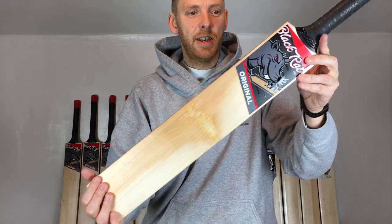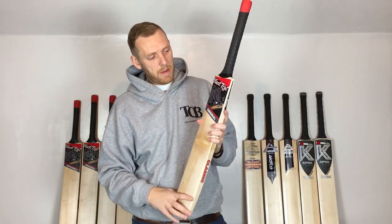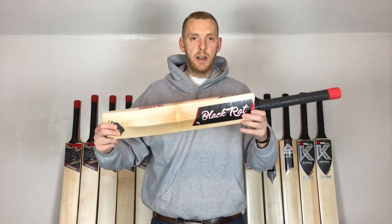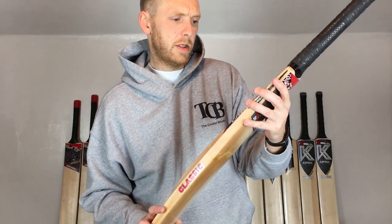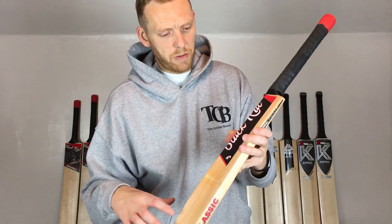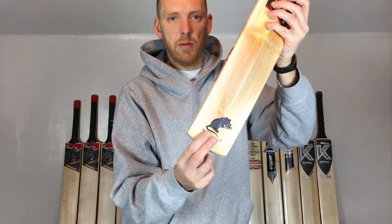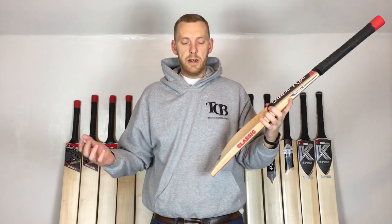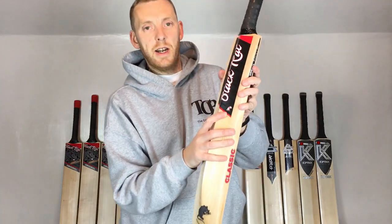These are new in, and whether it's an acquired taste or not, the stickers are nicely finished with shiny and matte. You've got the Black Rat on there, as it says on the tin. On the back you've got the original profile stickers, and at the bottom your little rat — handmade in England, same as all our bats, all handmade in the UK — and you've got your little tiny rat flag on there.